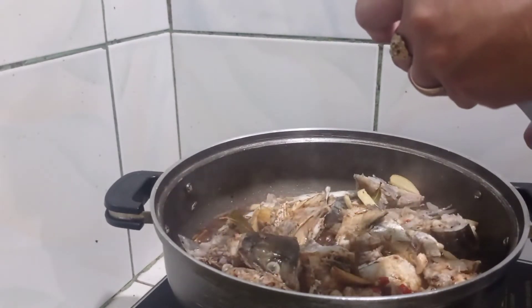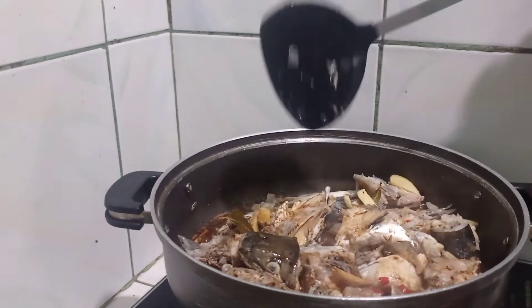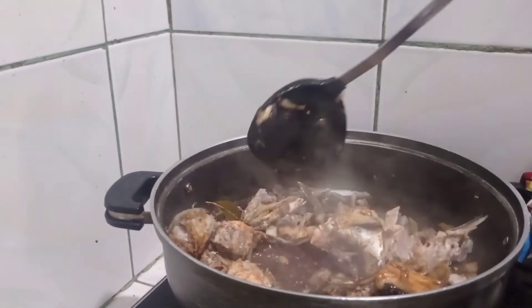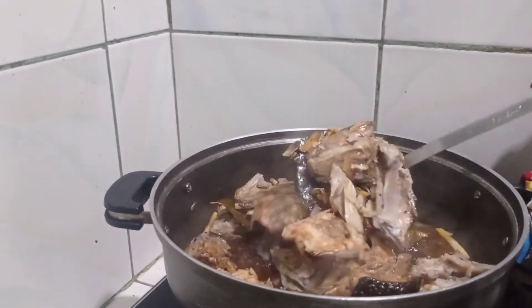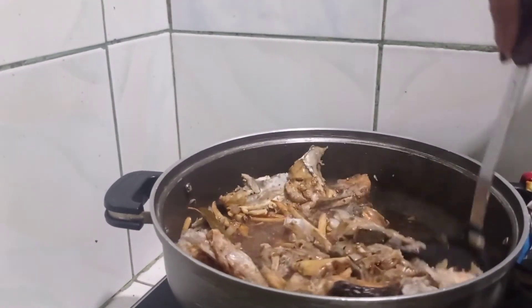I'm just going to finish up with a whole plate. I'm going to mix up a little bit. I'm going to mix it up in the secondary with the general ingredients.